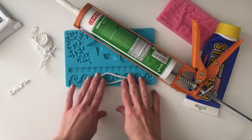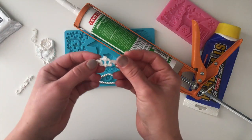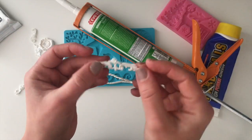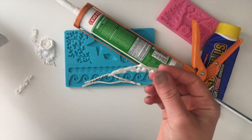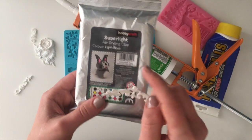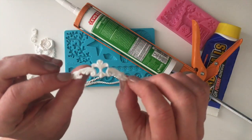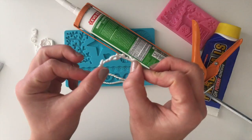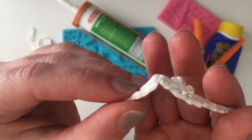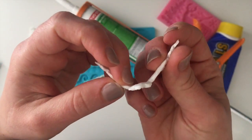There are different types of air-drying clays out there that stay bendable after they are dry. For example, this is a little mold I made ages ago, probably before Christmas, made with the Hobbycraft super light air-drying clay. You can still bend it, but once it's completely dry it can be a little bit fragile — as you can see here I snapped it a little bit.